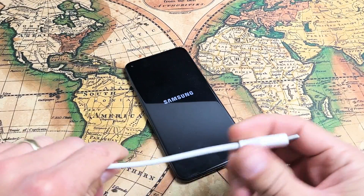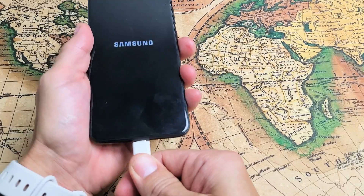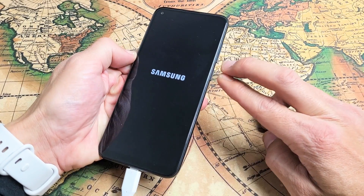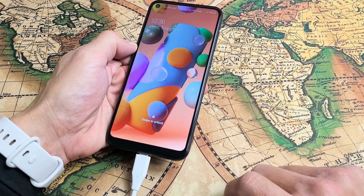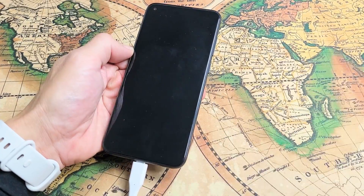The next thing I want you to do is plug your phone in and give it a charge. While it's plugged in, do the same thing: hold volume down and the power button, press and hold both buttons, and do not let go until the Samsung logo appears — all while it is charging. Hopefully you're back up and running. If not, go to the next step.